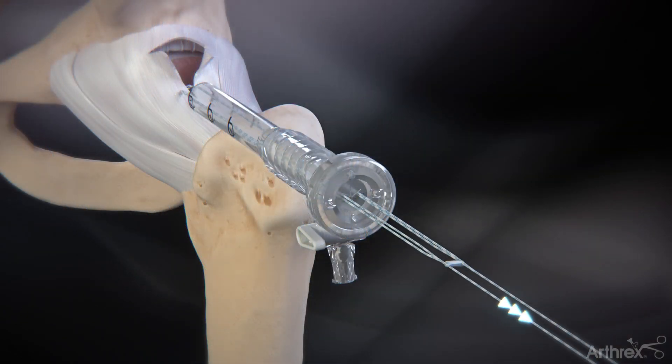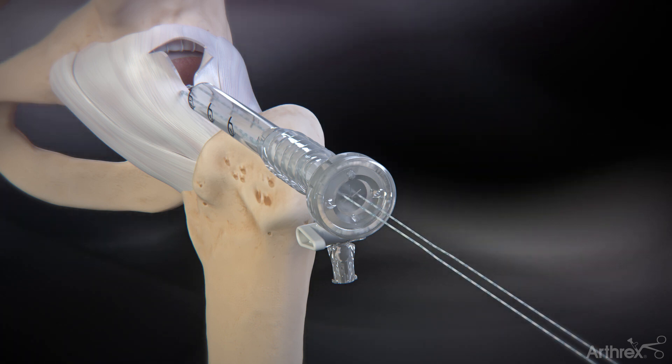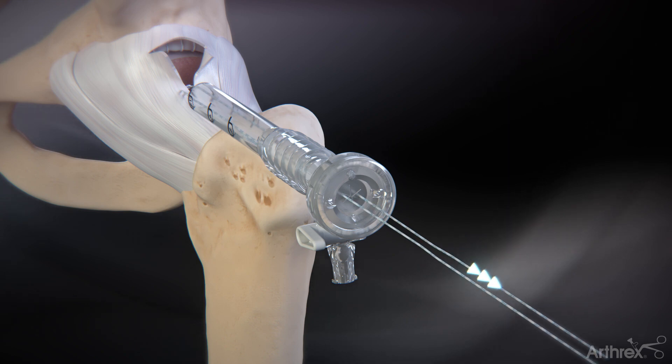Pull on each of the tensioning strands, alternating approximately two centimeters on each side, until the suture splice seats on the two limbs of capsular tissue. To improve suture management, fiber wire suture scissors may be used to cut and shorten the length of the suture strands prior to the final tensioning.